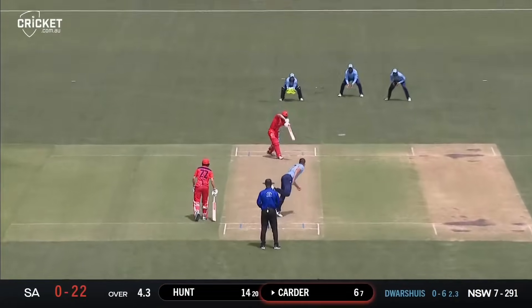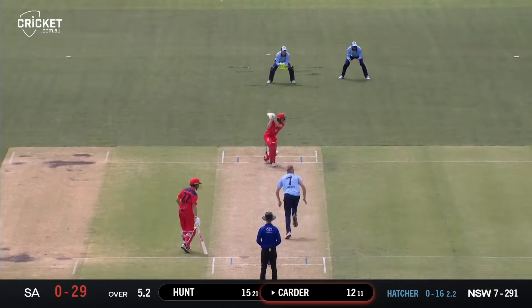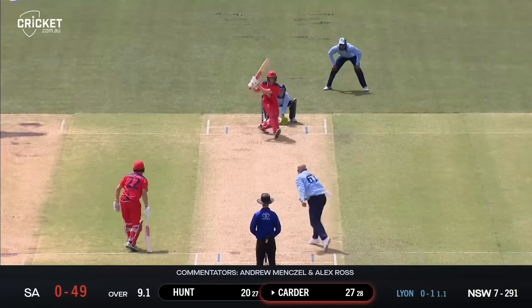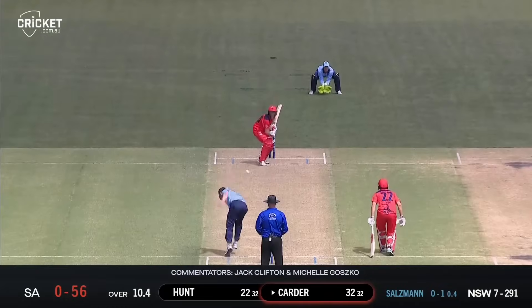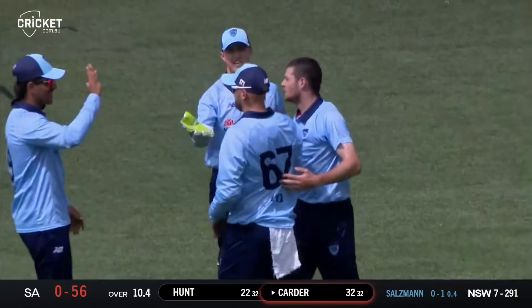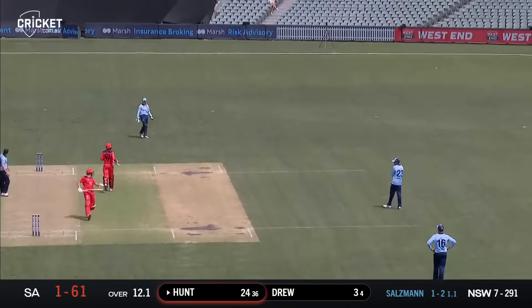Pulled away on the onside - that was dropped short and Hunt got onto it. Driven uppishly through the point region. Pitched up and driven beautifully through the covers - we're starting to see a bit of class. Push down leg side and that's a nice shot from Hunt, just went with it and hit it. Reverse swept and it's gone for four. Found short, cut away uppishly and caught nicely by Lyon at point. Solzman follows it up - short, punched away, flicked nicely down to fine leg for a boundary.